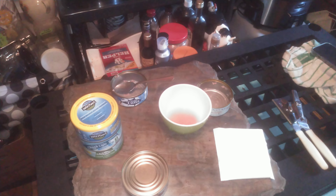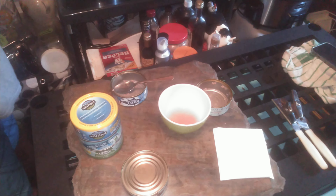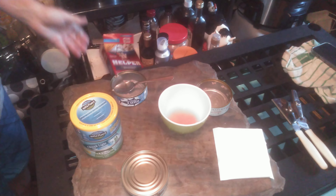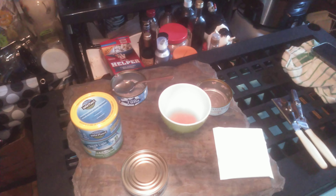Another one, pretty shredded. A lot more salt in this one and a more pronounced fishy taste.